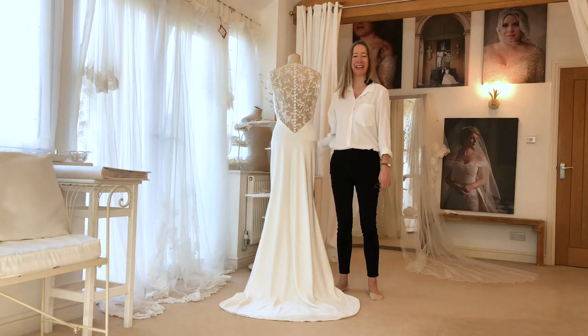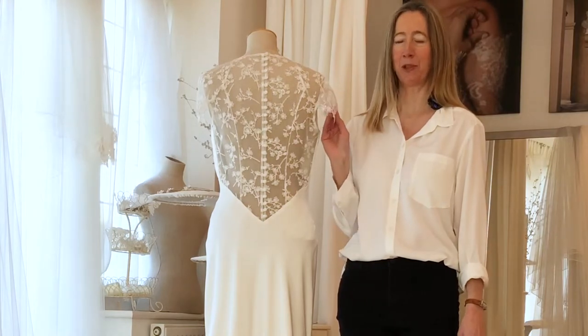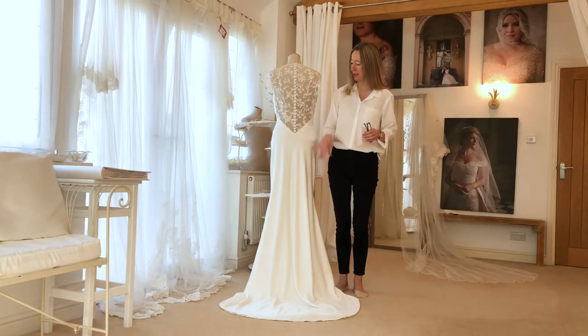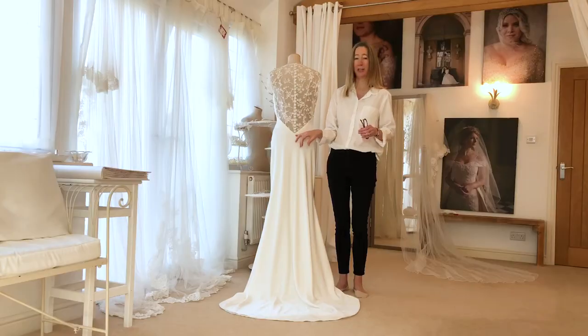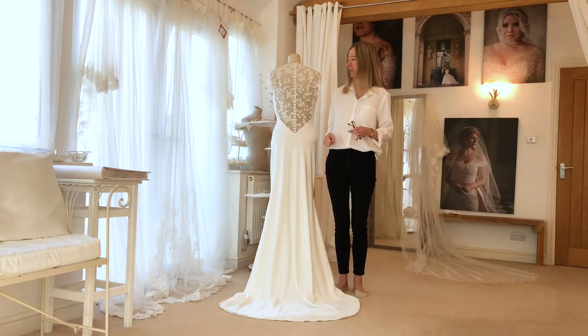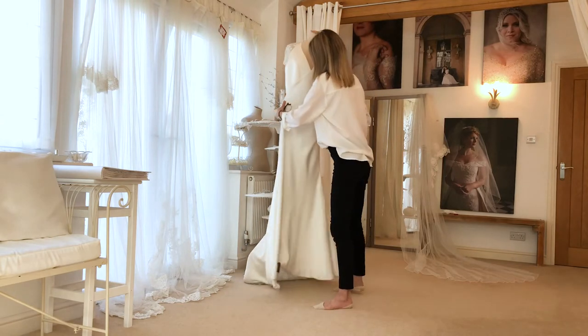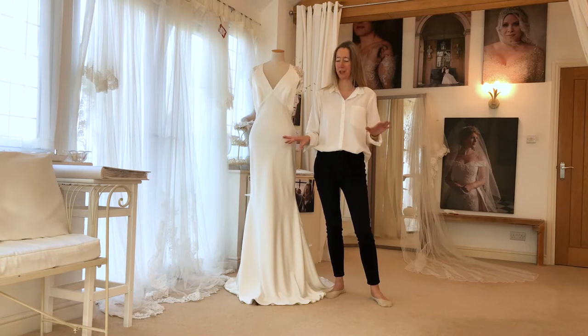Hello, welcome back to Caroline Arthur Bridal. This was a beautiful dress that a bride brought to me. It fits pretty well. It's a bias cut dress so interestingly buttons all the way down the back to this point and no zip at all, because there's enough wriggle room in the bias to be able to wriggle yourself into the dress. If I turn it round you can see what's going on at the front — very, very plain, gorgeous, simple style.